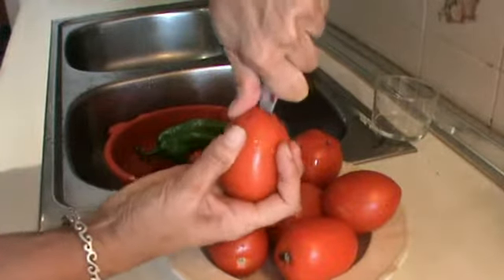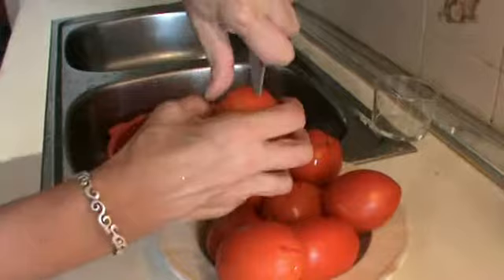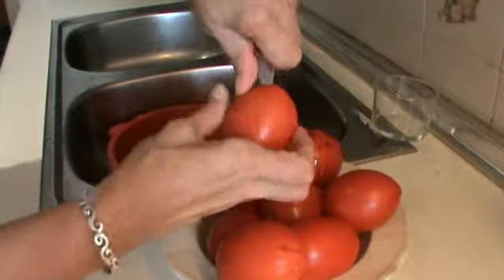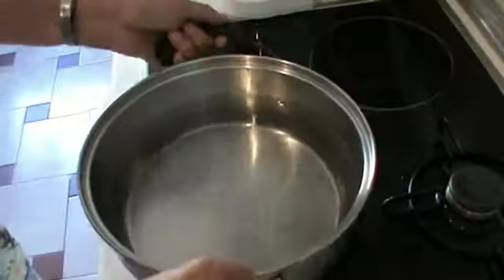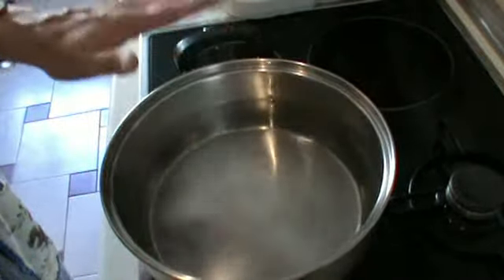To peel the tomatoes easily, first of all we're making a cross with a knife.